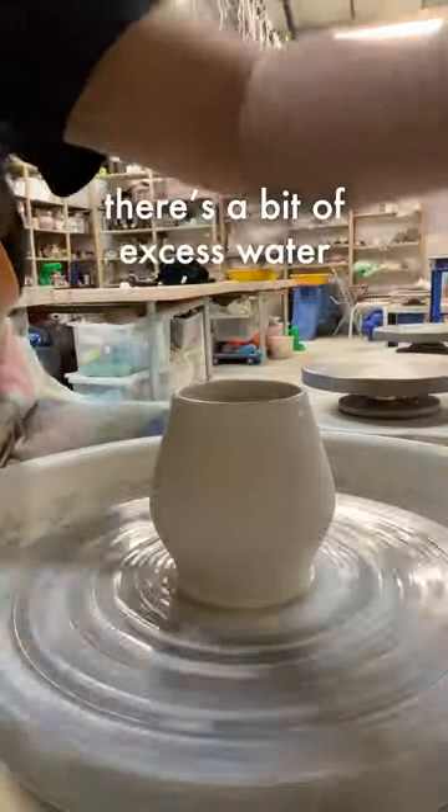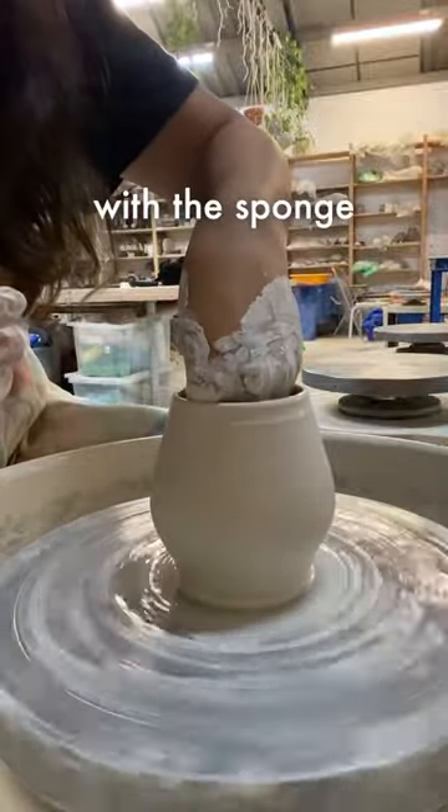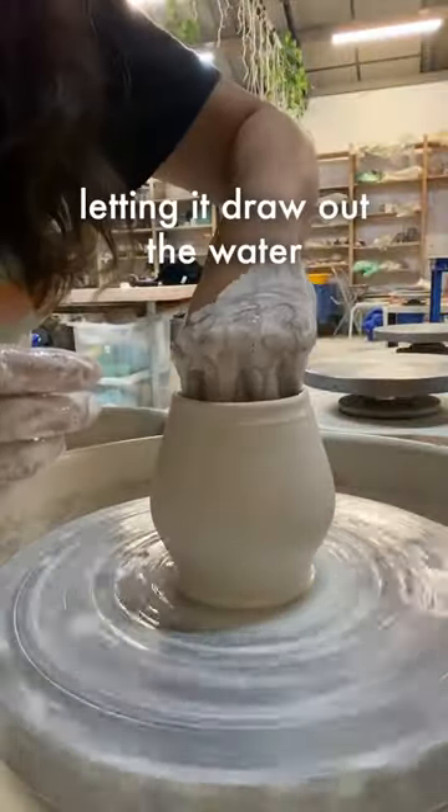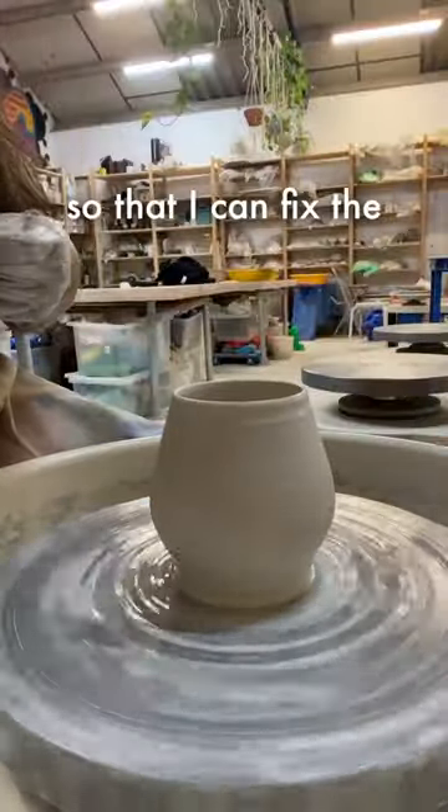There's a bit of excess water in the clay, in the piece, so I'm just taking it out with a sponge — putting my sponge in there to dry out the water. And then I'll go back with my chamois so that I can fix the surface.